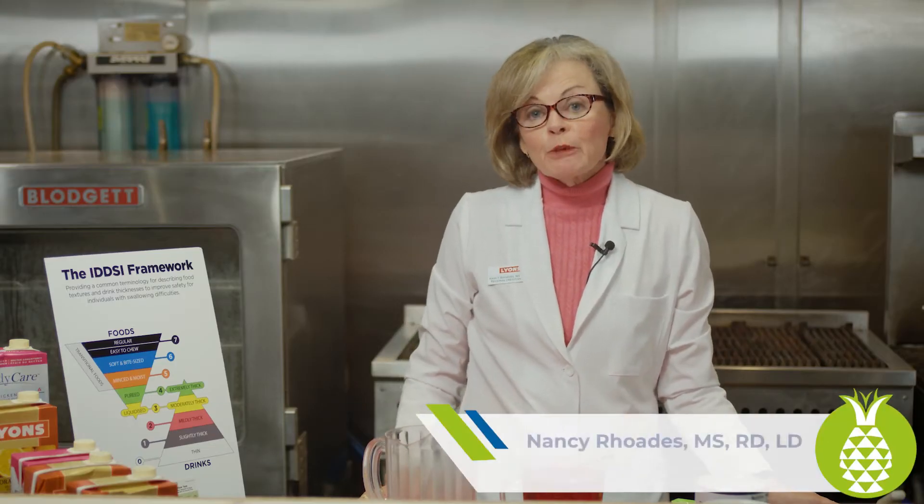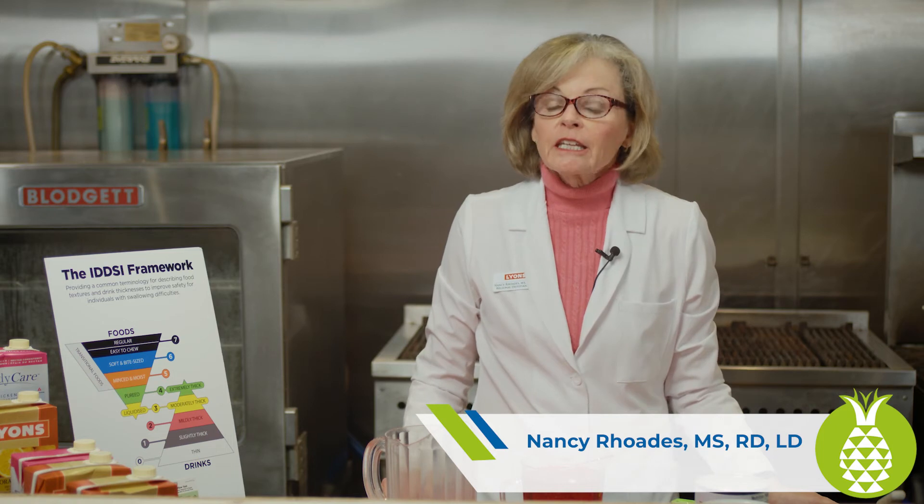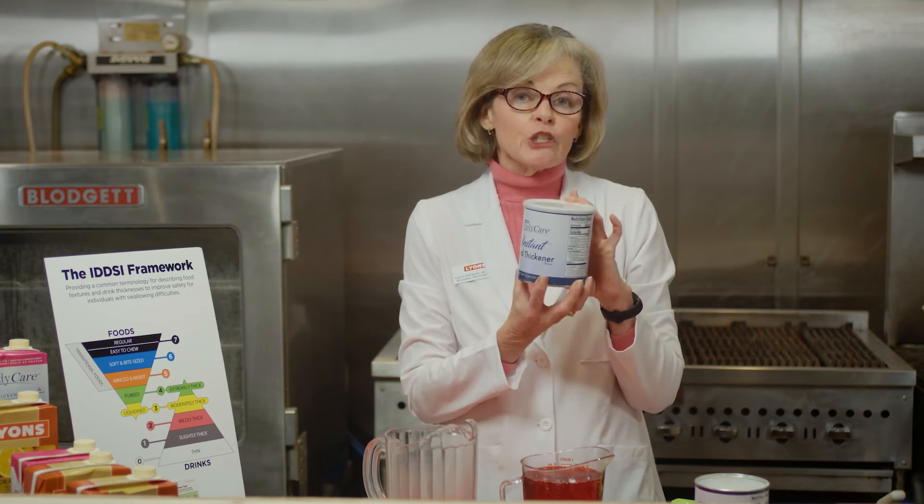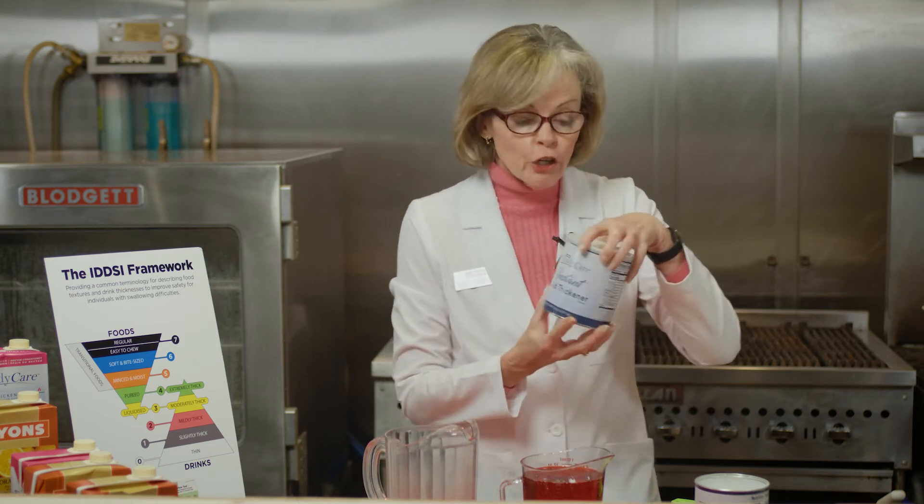Instant food thickener can be used to thicken not only individual portions, but bulk amounts also. All of those instructions will be available for you on the container of the thickening agent that you're using, and we're using a starch agent today, as well as guidelines provided by your manufacturer.